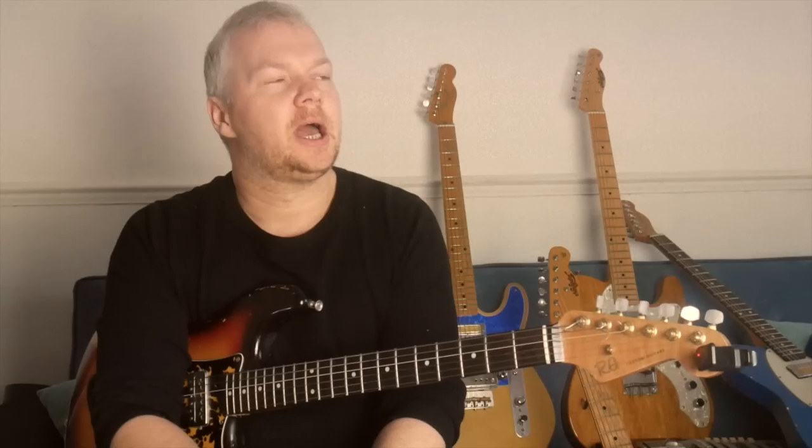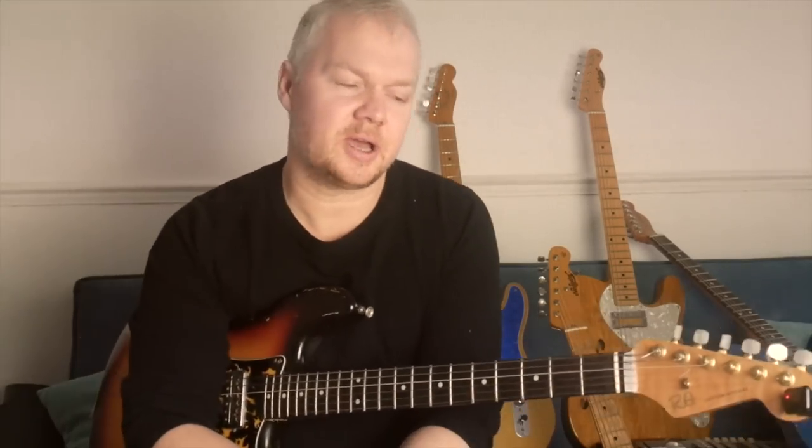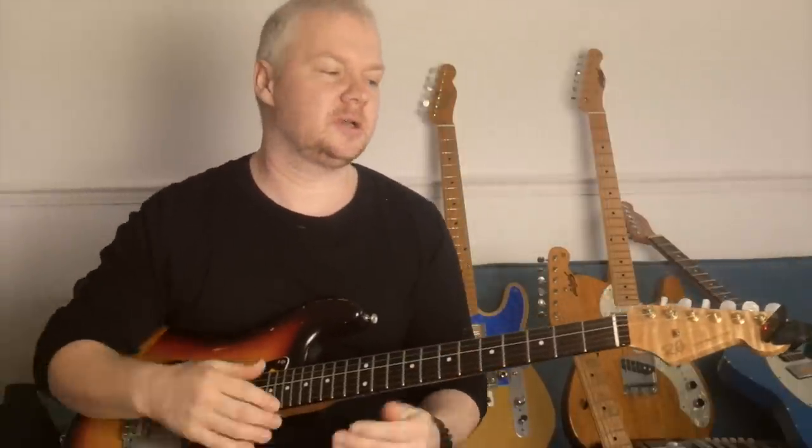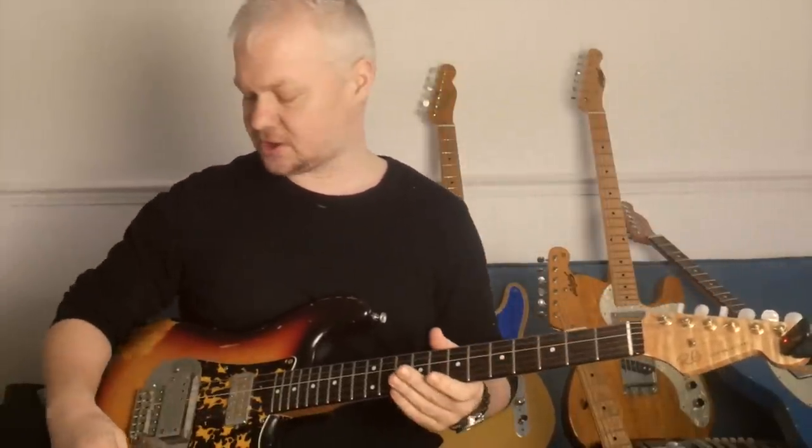Welcome to the guitar show. We're going to be talking about slide guitar, all facets of it, and also some cool slide guitar players that are on the scene now, and some of the past, some of the greats as well. So let's play a bit of slide guitar first.